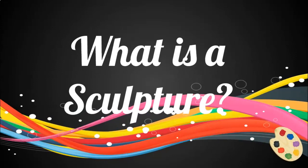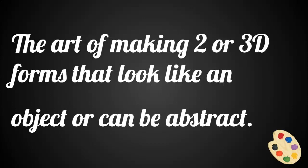Well, Mr. Bentley, what is a sculpture? A sculpture is basically the art of making two or 3D forms that look like an object, or can be abstract, meaning it doesn't have to look like anything at all.